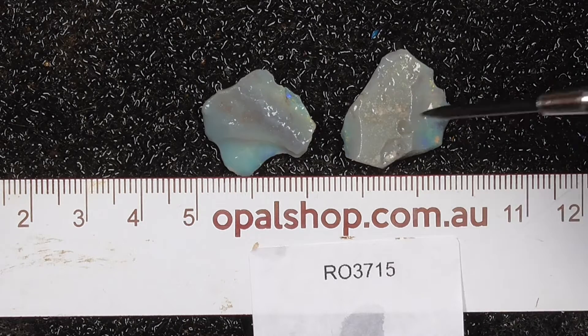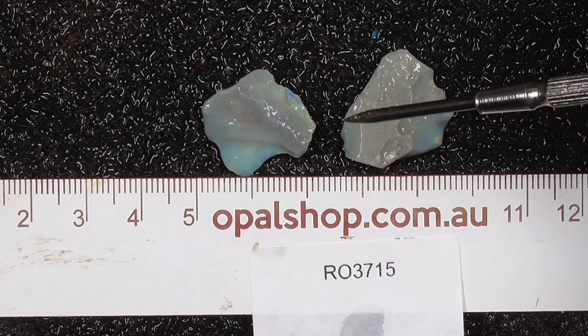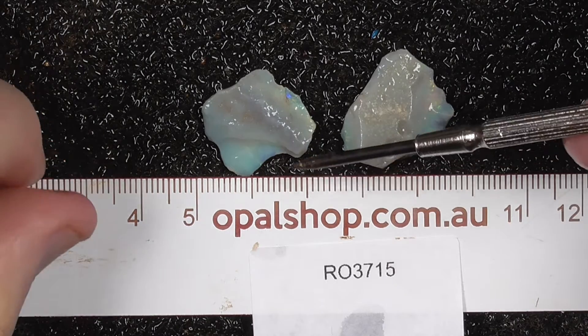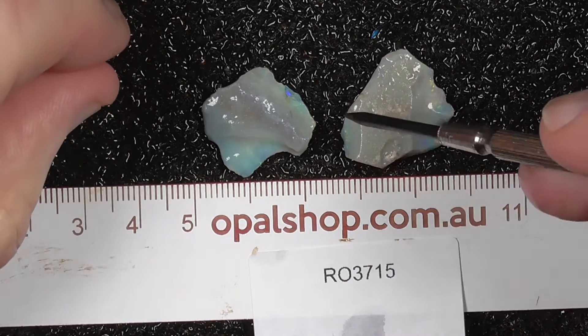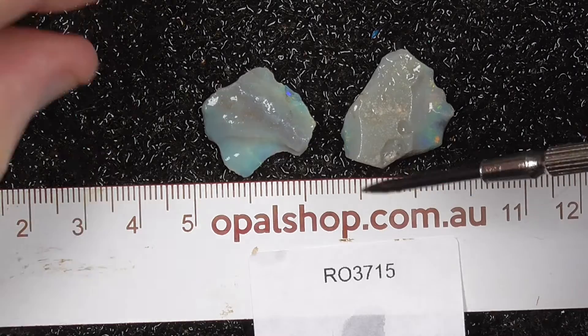G'day. Here's a couple of smaller pieces of light nute sea maple. I've put these small pieces together so it's not so expensive for someone. Rules in millimetres, materials wetted.